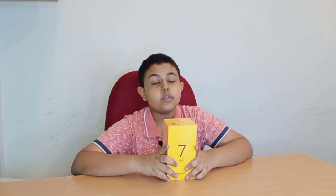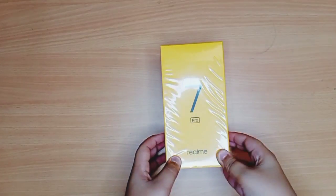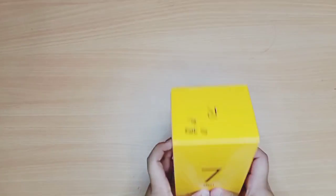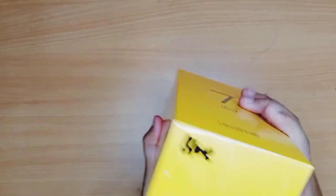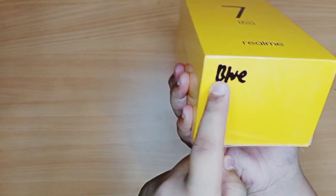It's a punch-hole display, so the selfie camera dot will be on the top left side. Without further ado, it comes in the color Mirror Blue. Now let's unbox the phone. It has '7 Pro' right here, the Realme logo on the top, and 'Realme 7 Pro' on the sides. On the bottom there's nothing.